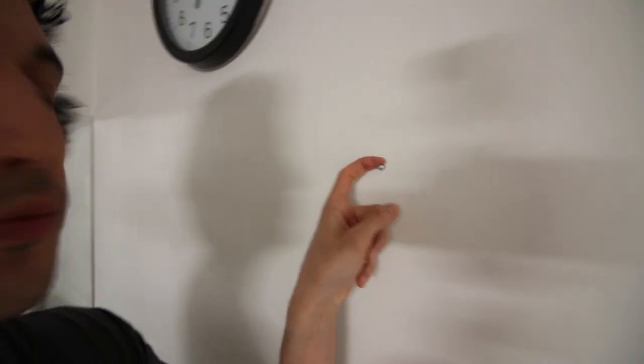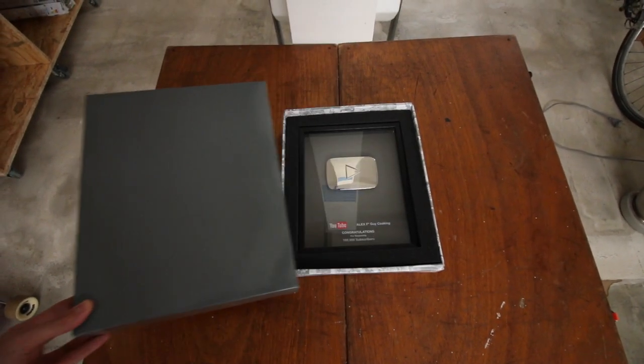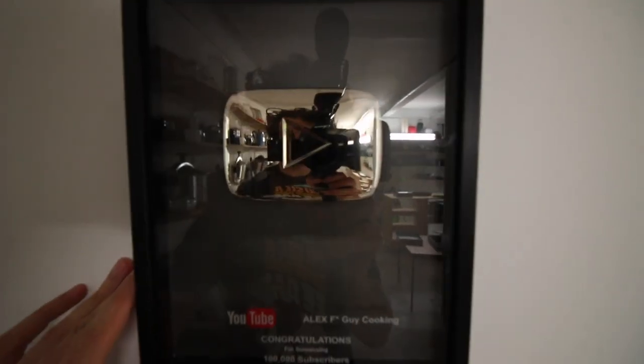Today's update is quite small but very important to me. This is a reward sent from YouTube itself to celebrate 100k subscribers on my channel. YES! Oui! And second, thank you.